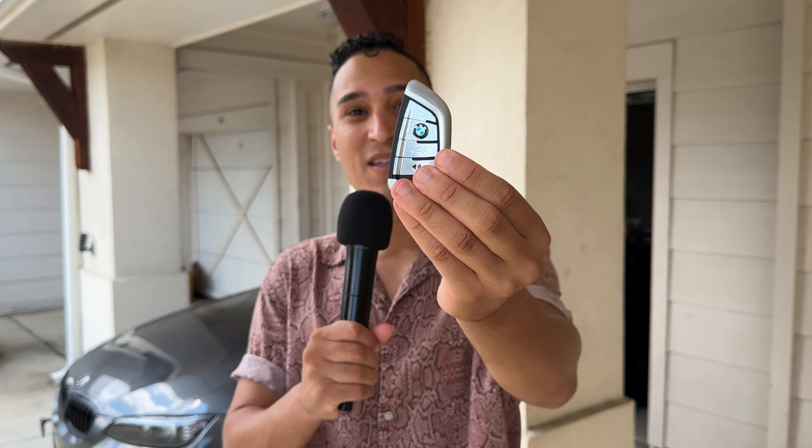Welcome back to the channel. In today's video I'm going to be highlighting a few key points on this new M4 style key fob that I installed on my BMW E92.